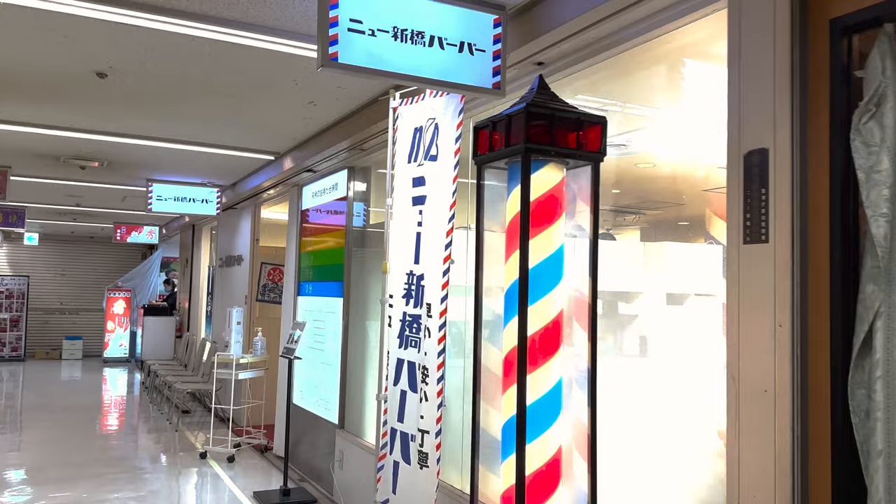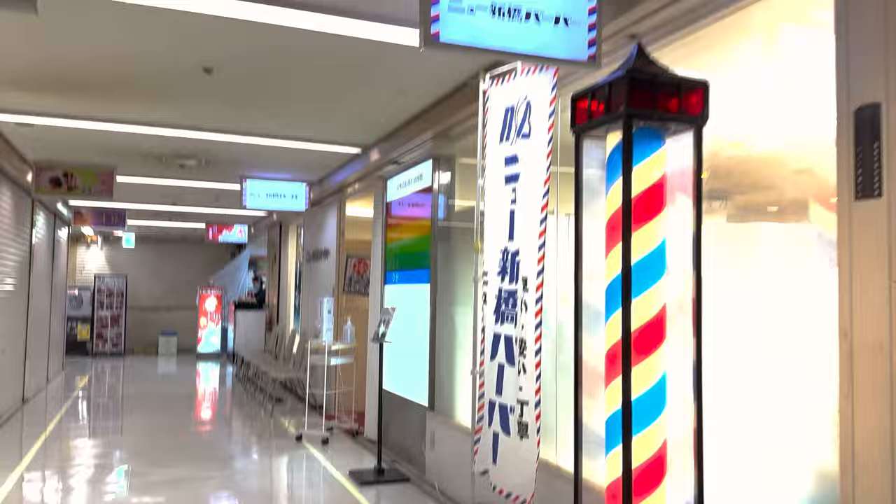And finally, right across from the brothel, I have finally found the barbershop I was looking for.